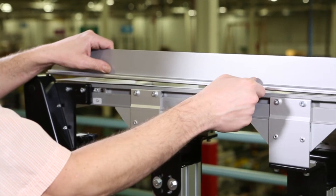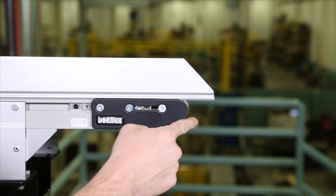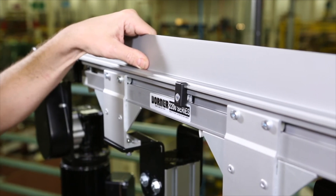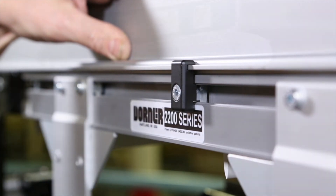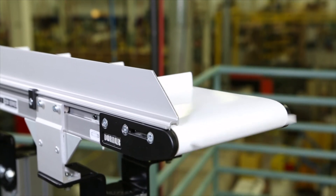To install guiding, place the guide and ensure there are no pinch points. Insert guide bracket assemblies into the T-slot and tighten the screws. A level should be used to ensure the conveyor is mounted straight, flat, and level.